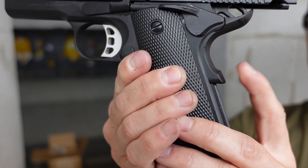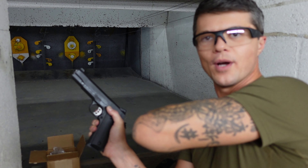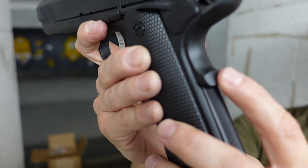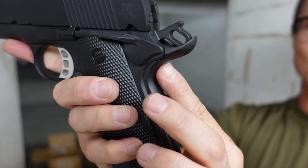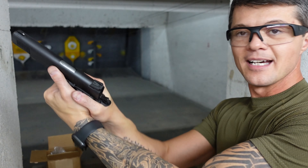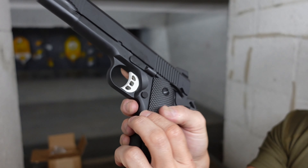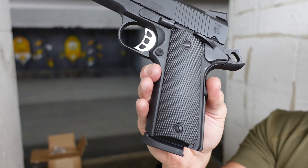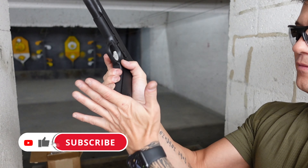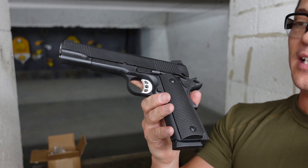We have a nice extended beaver tail safety, which nicely protects your hand from the slide traveling backwards. Note that it's not really a one-hand operation to lock the slide back without a round — you do have to pull the slide back. The mag release looks just like your typical 1911 mag release and works very well — very fast ejection, almost like it's spring-loaded, making it easy to swap magazines.